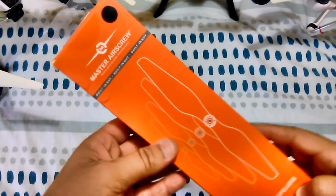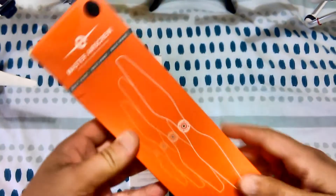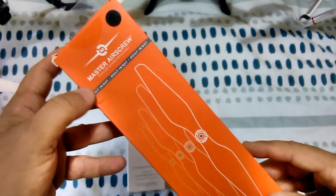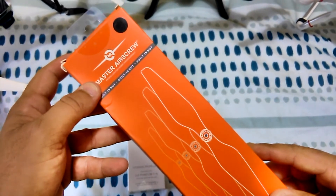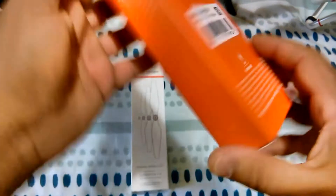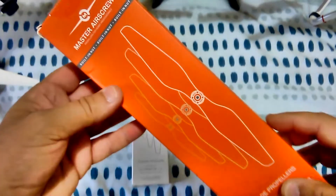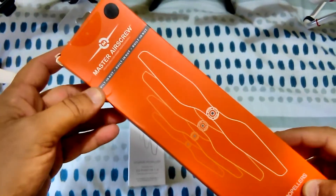G'day guys, welcome back. Today I'm going to talk about some props made by the company Master Air Screw. You guys out there probably know of this company. In fact, they've been around since 1978. They're a US company. These props are made in the USA, in California. And yeah, as I said, they've been in the game for a long long time.